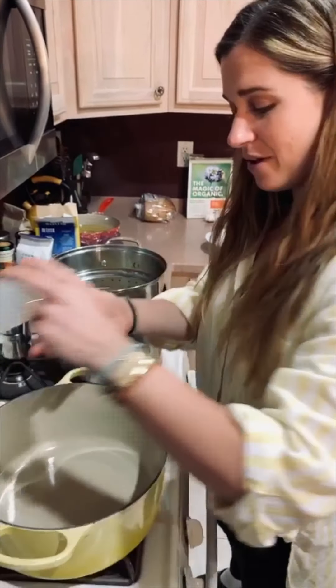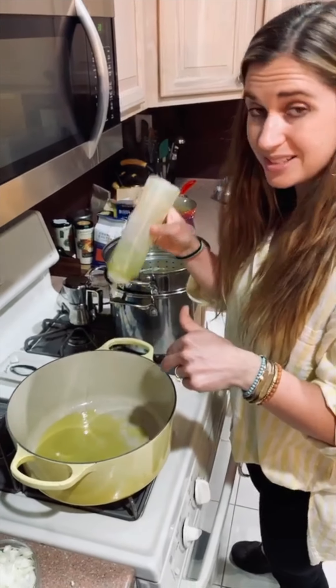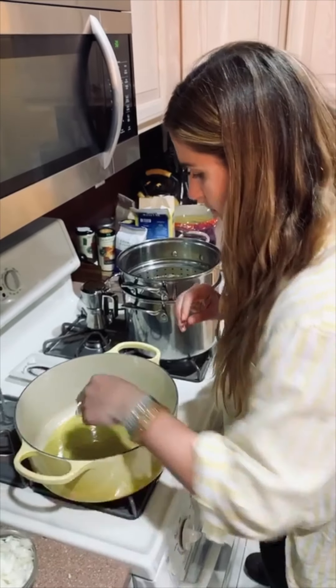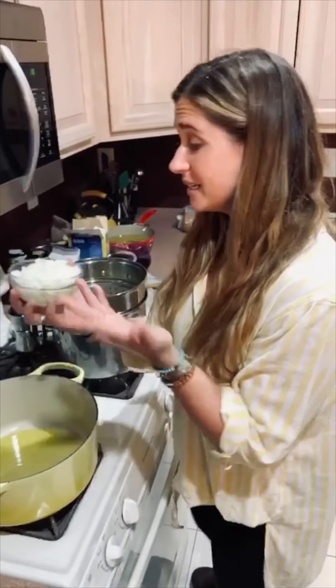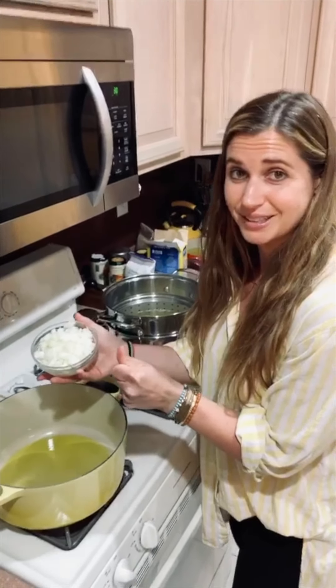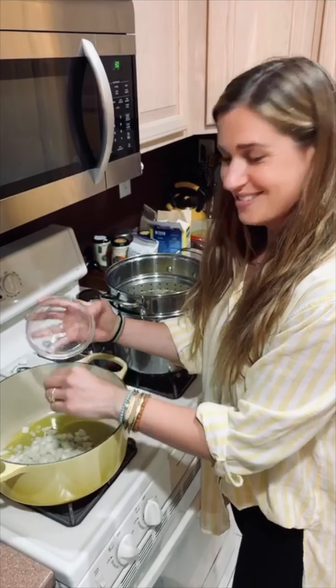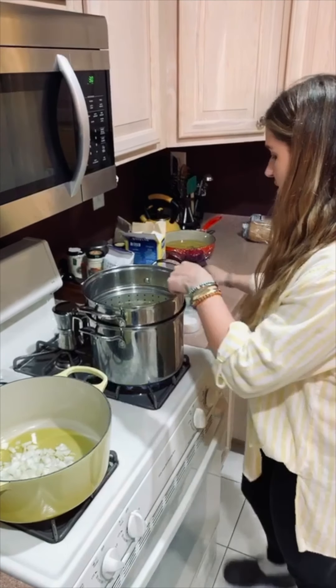I have a Dutch oven going here — pretty large because I want to put my pasta in here, so I want to have a lot of room for it to absorb. I am going to add in one diced onion. I diced this before we started the live. We're adding that in and turning this up a little bit.